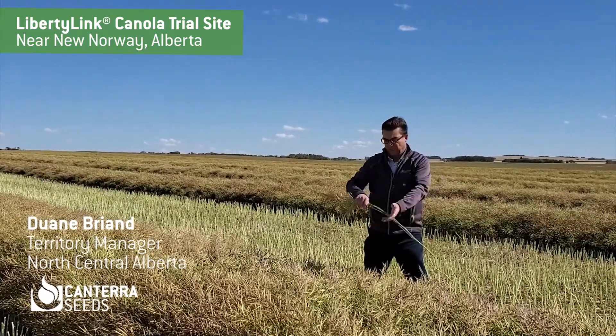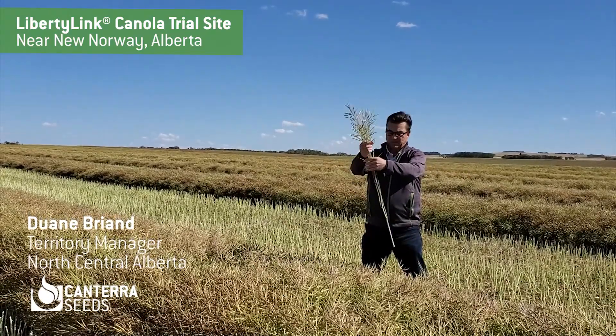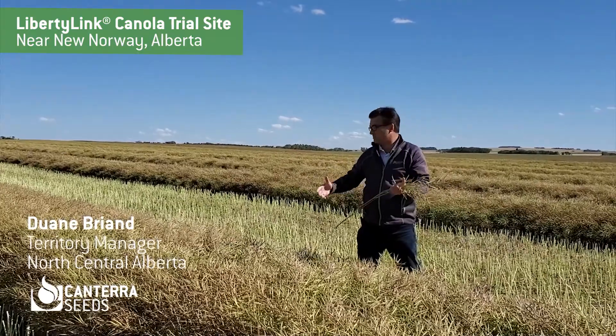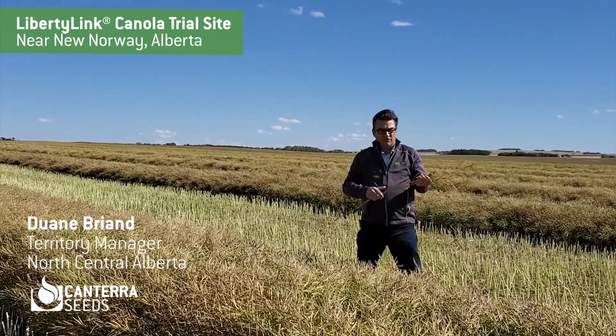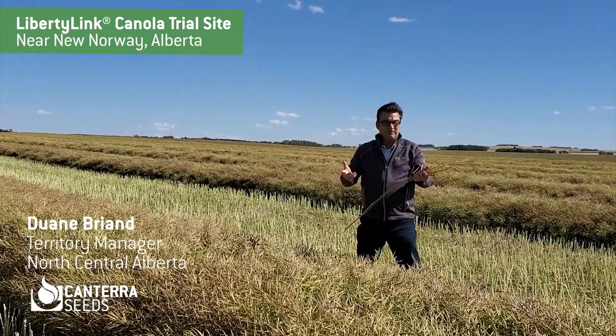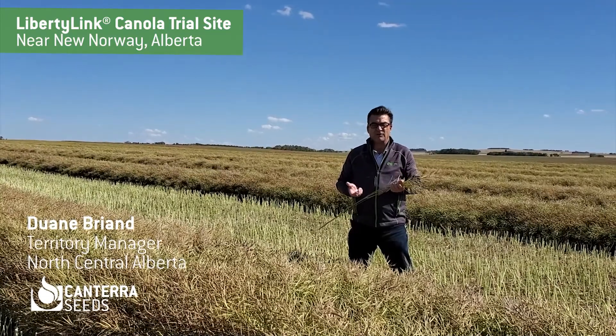It's swathed well, it's got beautiful pod set at the top of the plant, it's got a nice yield lean to it when it was swathed, and of course it is a clubroot resistant variety. We need to have that here in North Central Alberta, and we also have pod shatter resistance in this variety.